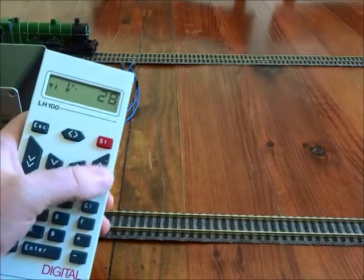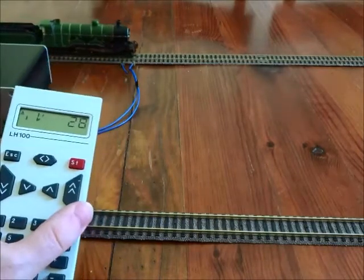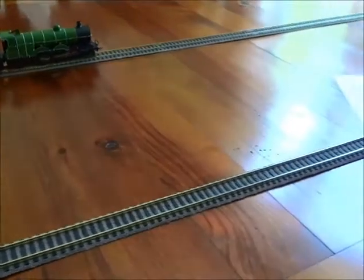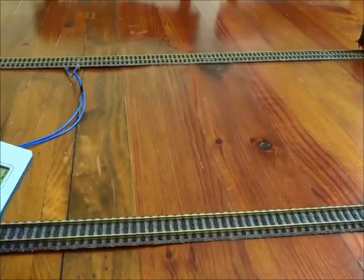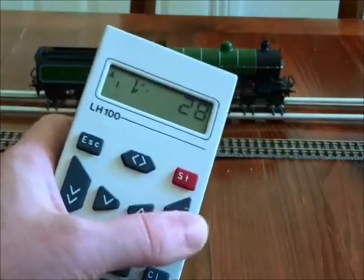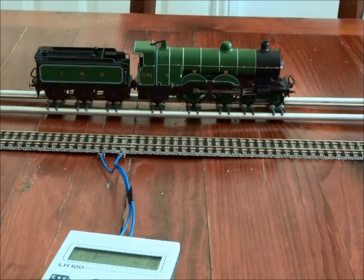We're going to ramp the throttle right up to maximum speed and see that the loco is only accelerating very gradually. To illustrate the point more clearly, I've put the loco on some rollers. Ramping up the throttle, with that quite high inertia it will take some time to accelerate up to maximum speed. Maybe we should have used a lower value, but we're getting there. We're starting to get close.